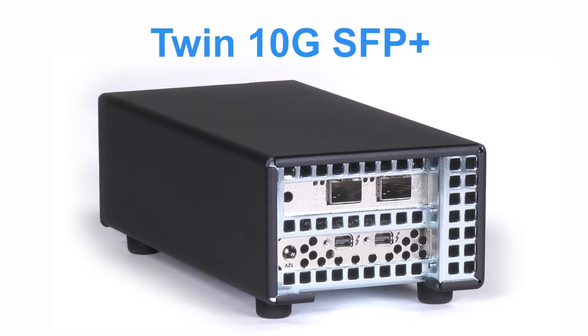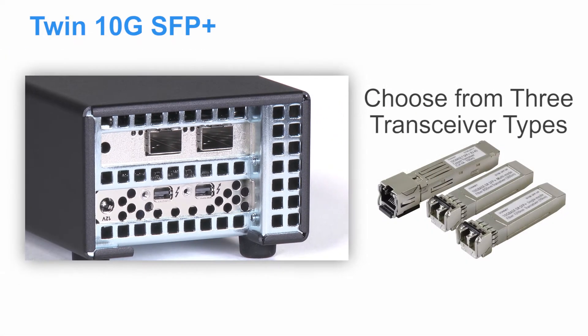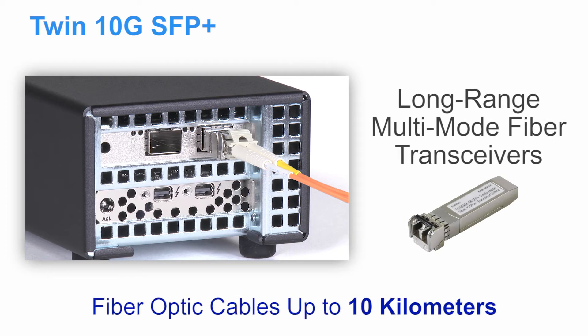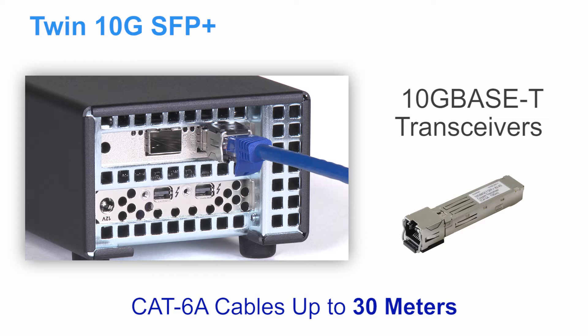The Twin10G SFP Plus features dual SFP Plus sockets, giving you flexibility of SFP Plus transceiver choices: short range up to 300 meters, long range up to 10 kilometers, and 10G Base-T transceivers that support connections over copper cabling up to 30 meters.